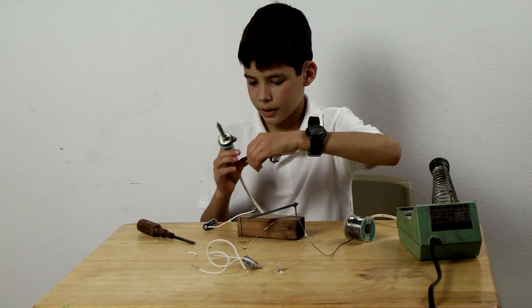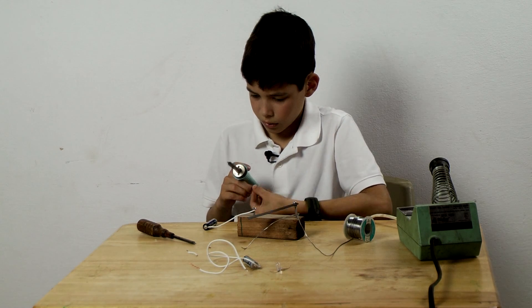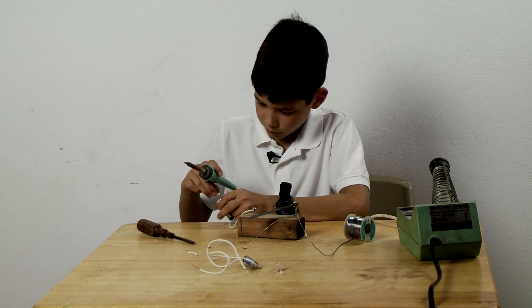Step four: solder the shorter wire onto the battery.